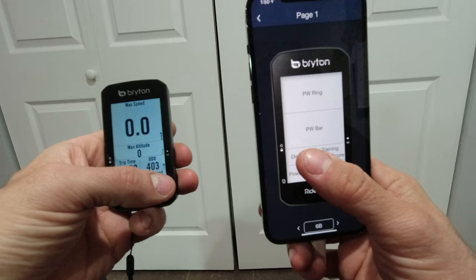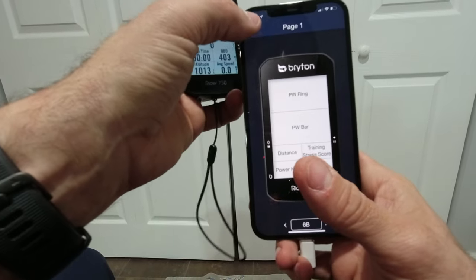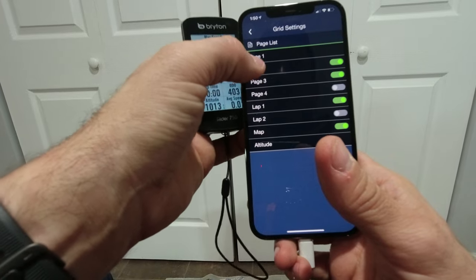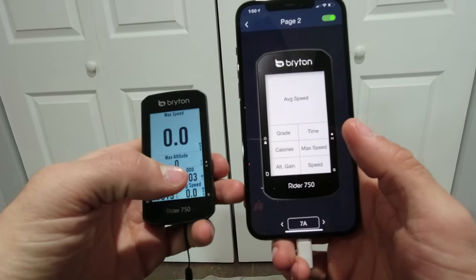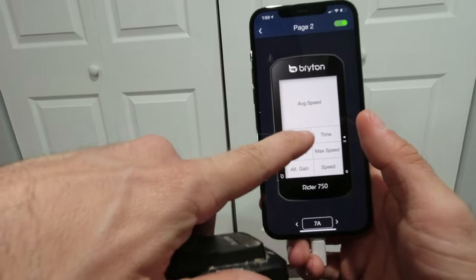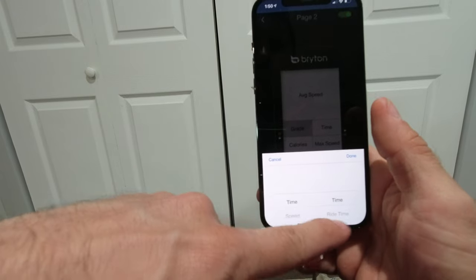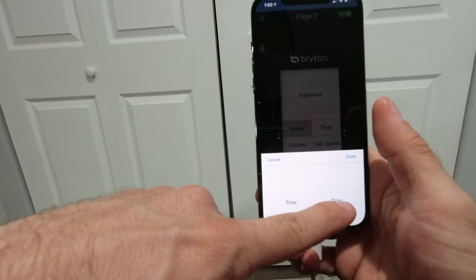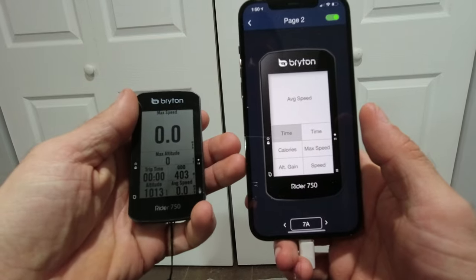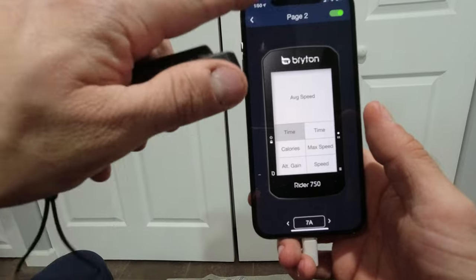This is a power ring at the top and a power bar at the bottom, so that's going to show me my wattage in a ring and give me a color instead of a number, which is really cool, especially if you're riding a mountain bike. Then you've got training stress score, lap time, distance, power now. You can go to page two and dial it in for any of the metrics you want — time, speed, distance — exactly what you want.